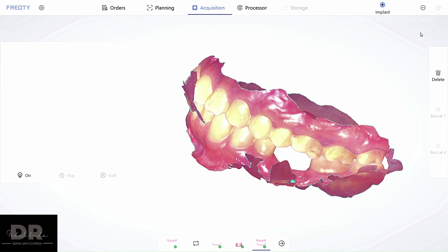All you have to do is save this as a file and send it to your lab, and the lab will fabricate the crown. In the next video, we'll see how to make a crown from the STL file sent to the lab. See you all in the next video — this is Dr. Fabel signing off.